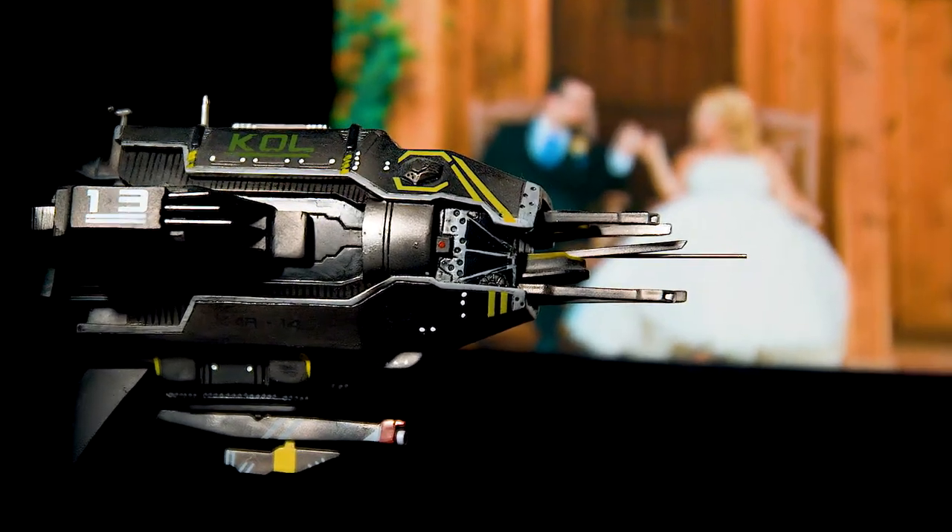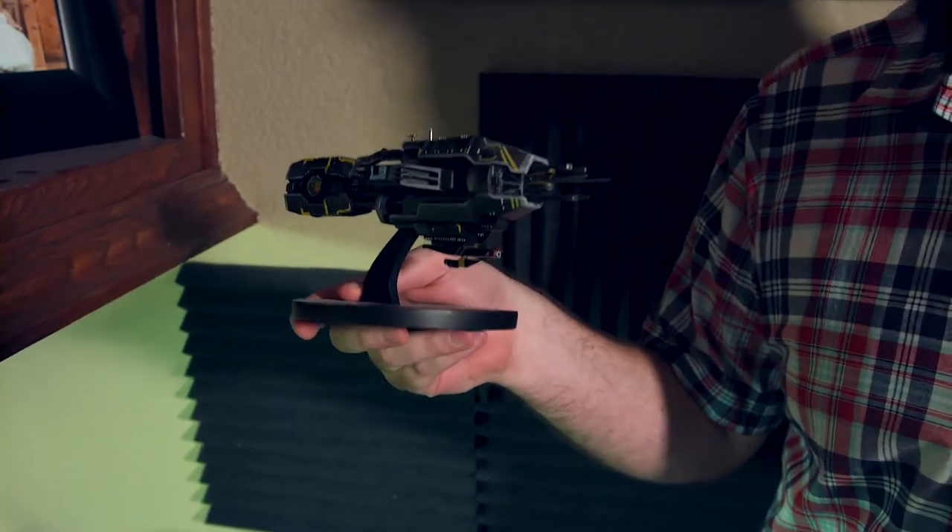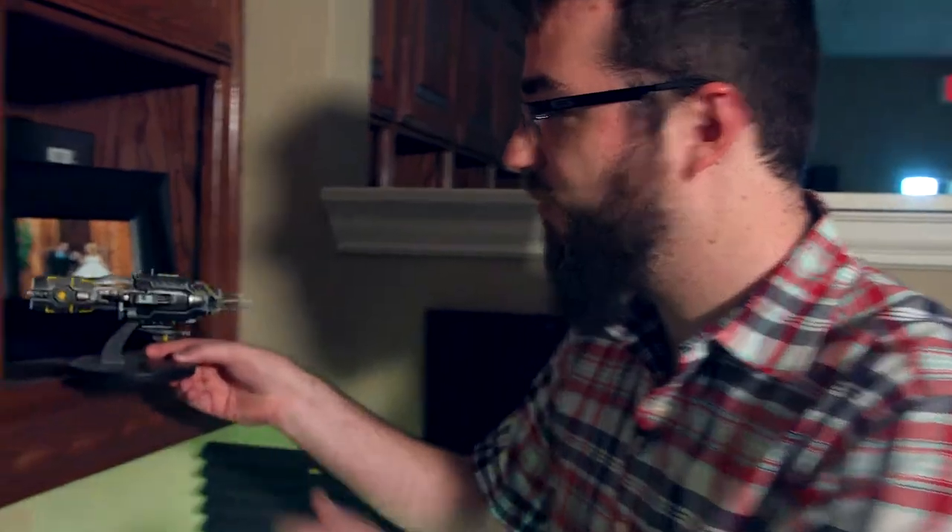A game that I used to play called Sins of a Solar Empire — it's just a spaceship from that game. I bought the collector's edition and didn't have anywhere to put it. Wife doesn't want it at home, so she's not a space person — it puts her to sleep.